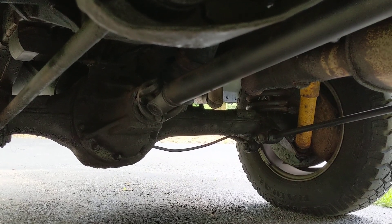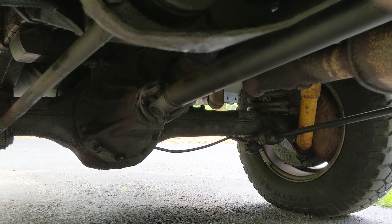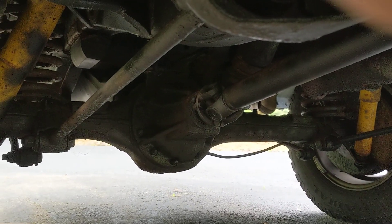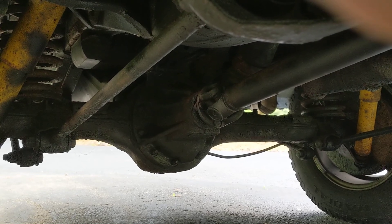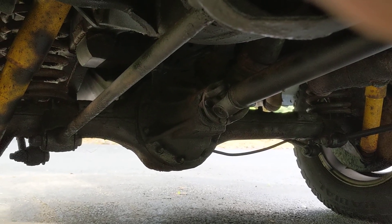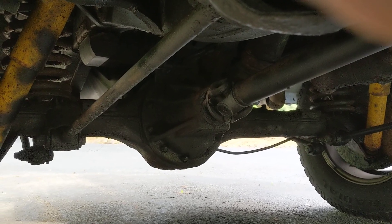Again, this is Jason. Check out my blog, jamz.net — J-A-M-Z — to stay up to date on the Land Rover collection that I have and the little updates I do. More of a DIY job; I'm no mechanic, but I tinker around and I do enjoy it. Hopefully this will explain and answer some questions if you had any.